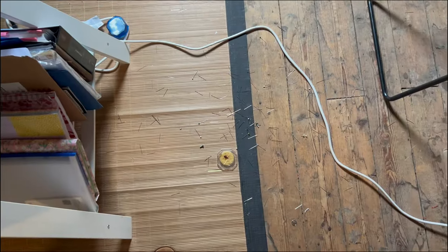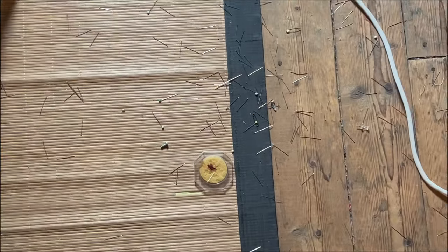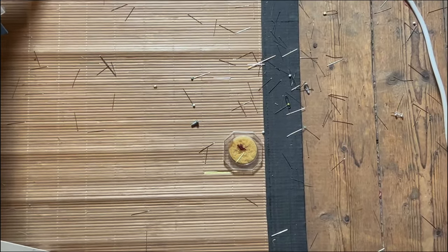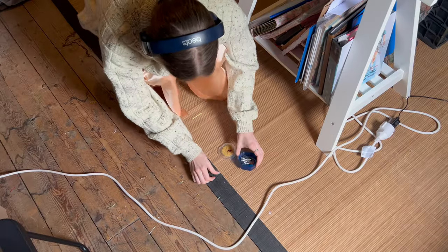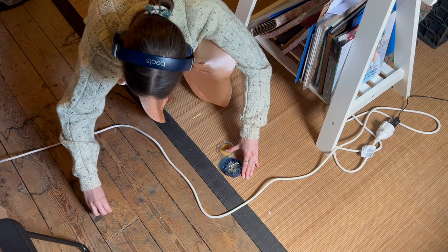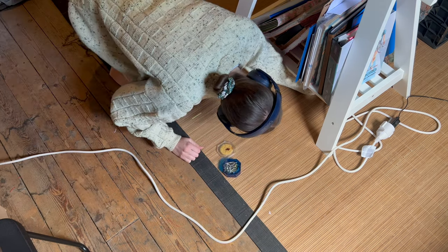If you're a sewer you know this is the worst - I just spilled all my pins. I officially finished all the alterations to the pattern and switching the dart into the princess seam, so I'm going to just show you what the pattern is looking like now.